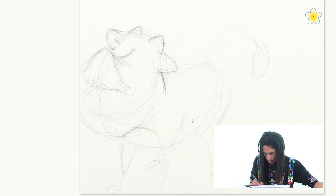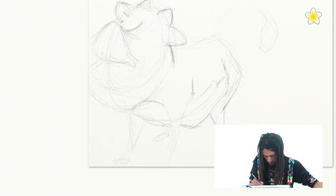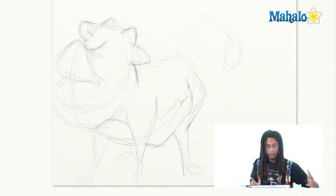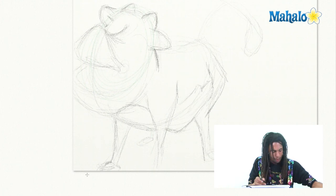Just really lightly start mapping out his body. Put in his stomach — his stomach is kind of a triangular shape. Put in that hind leg; his hind leg touches back here and comes down. Let's put in that other leg. It's starting to come together a lot more. We're still being nice and sketchy with our lines, feeling out the drawing — and that helps a lot, especially when we're drawing.